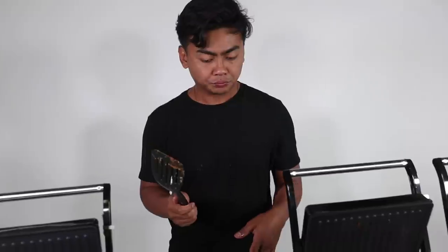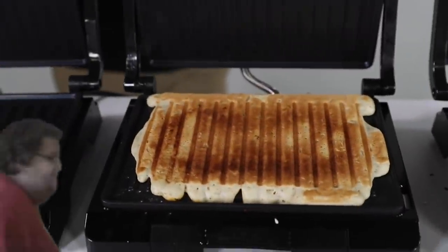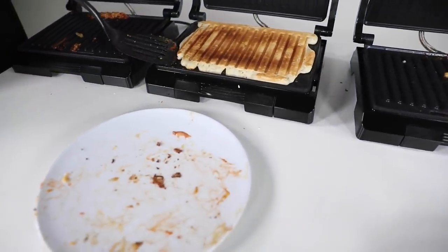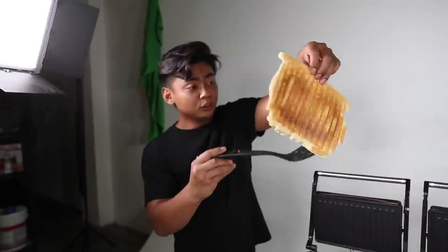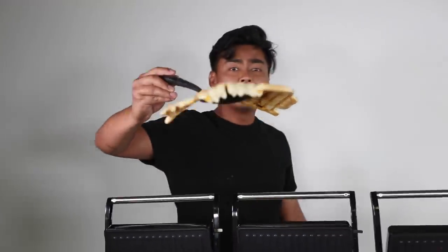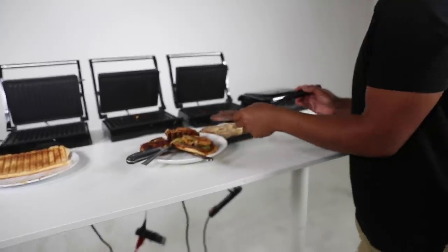We put the pancake batter in there — did it do well making a pancake? Let's find out. Three, two, one. Whoa! No way — you can make pancakes! Look how nice this turned out. Wow, look at this — this is the nicest looking pancake. It's so stable. Let's try it out. Mmm. Oh, that's delicious! Oh, you can make some good stuff with this.